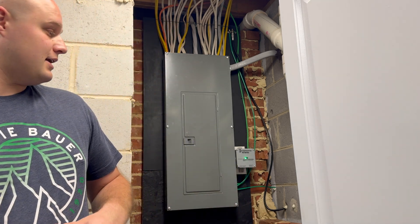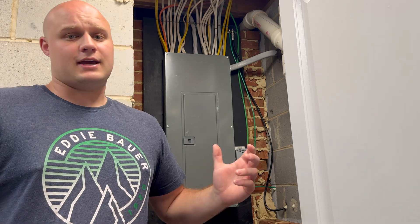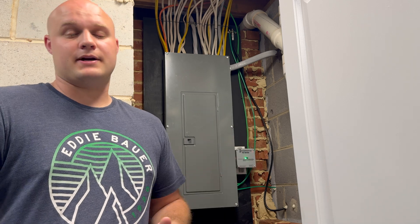The last thing I want to talk about before we get started into the time-lapse is I installed a few things while I was doing this panel. First thing being this IG series surge protector — basically it's a whole panel surge protector, a whole house surge protector. And if a lightning strike were to happen or any power surges, it should take that surge and send it to that unit and not anywhere in the house.